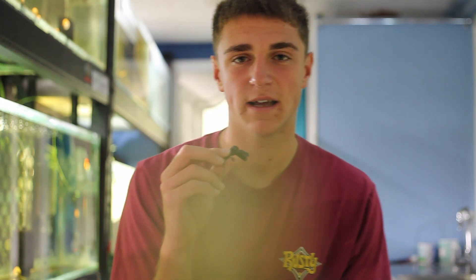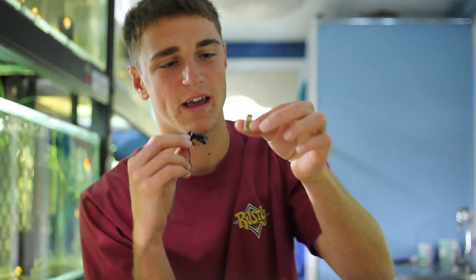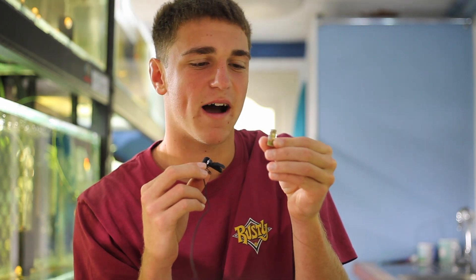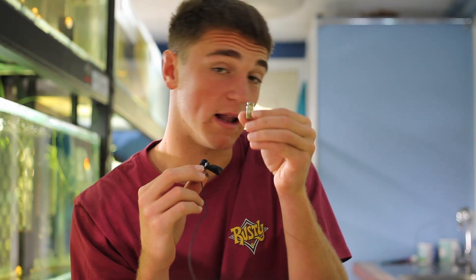Welcome back everyone. It's now been quite some time since we started this little project, and I'm in disbelief of how it has turned out — it's blown my mind. Right here we have the world's smallest ecosystem. When I first set out to do this project, this little experiment, I never would have thought the results would be like this.